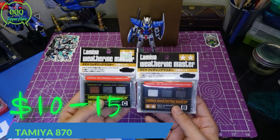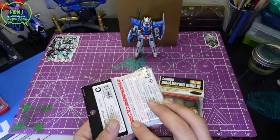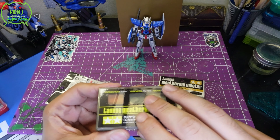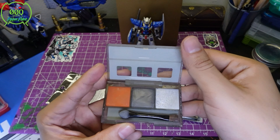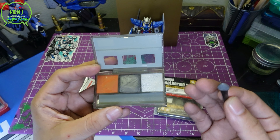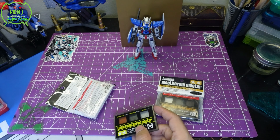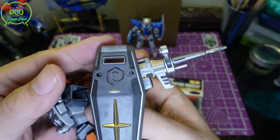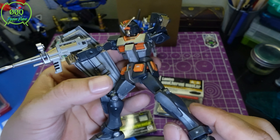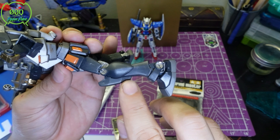Now for my absolute favorite tools — Tamiya Weathering Kits. These are all-in-one weathering kits: no paint, no thinner, nothing extra needed. The cool part is they're only $10. It's a little weathering palette that comes with its own brush. I used them on this RX-78 — silver and orange rust on the shield. You can see the shield is dirty at the top with gunmetal and there's a little orange on the corners.